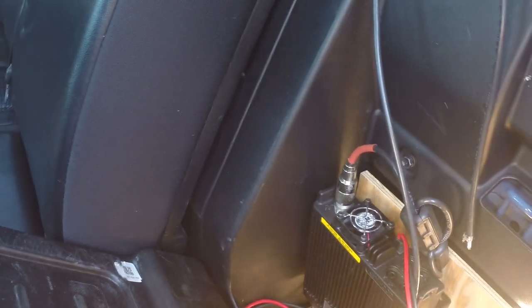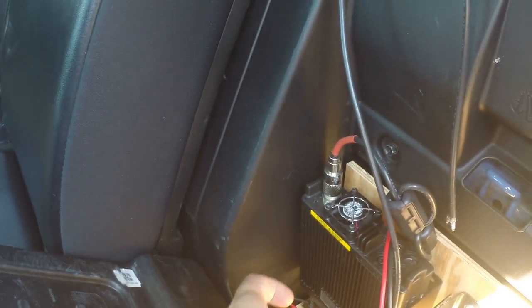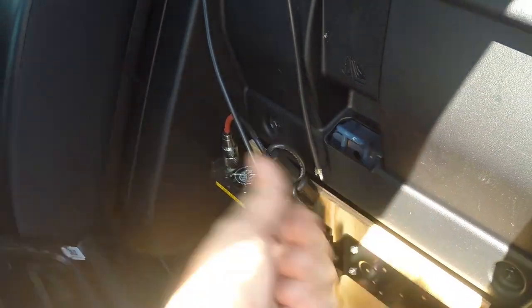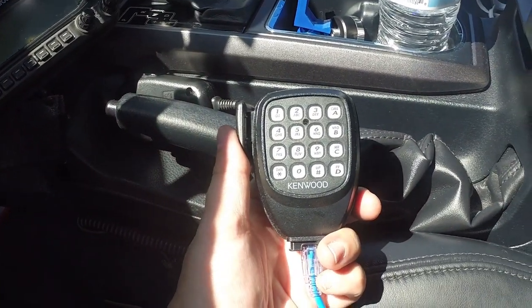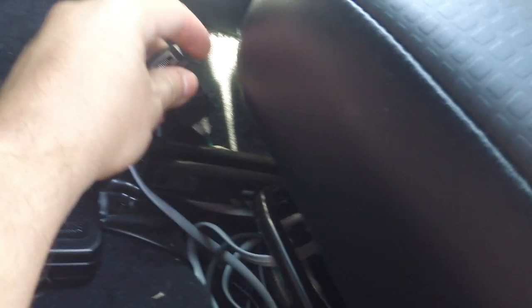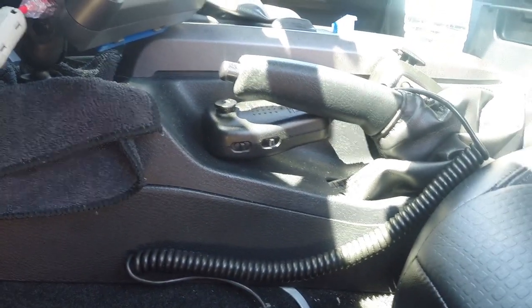The sound for the Kenwood 2 meter and 440 comes out of a speaker on the bottom. It's loud enough turned all the way up, but the plan is to add a speaker system pointing toward my head for better audibility. Same for the Yaesu 891 — I'm going to add an external speaker at the front projecting toward the driver's side. The Kenwood D710 microphone connects directly to the Cat6 cable, and the 891 mic plugs into the green cable with an adapter into an RJ45 connection, sitting up here with the rest of the microphones.